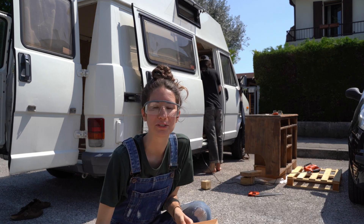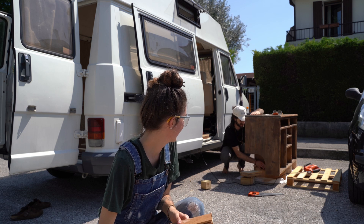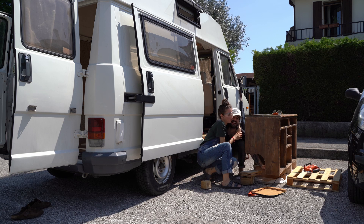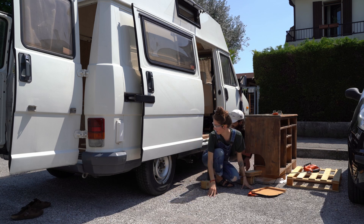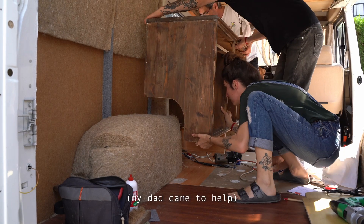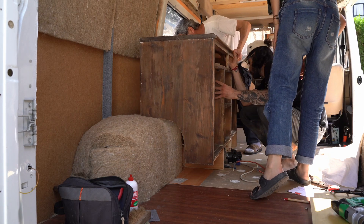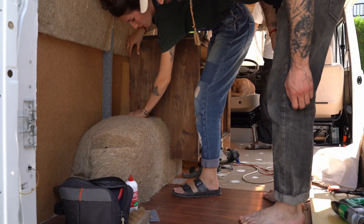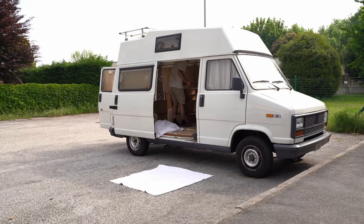Now it's the fun part — we need to put it on and see if all the measurements we took were right. Can you imagine if they're not right? I was so afraid of doing this part. Now it's done. Now that we don't need to cut it anymore, it's ready to be sanded and painted.